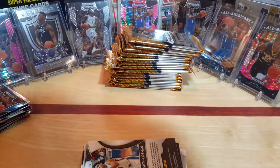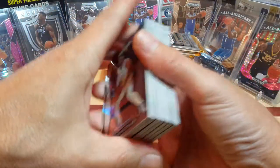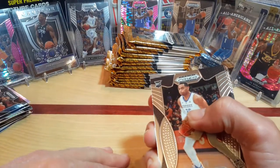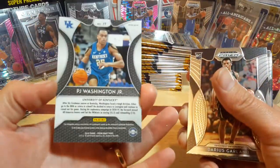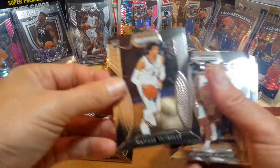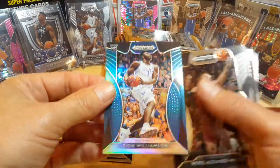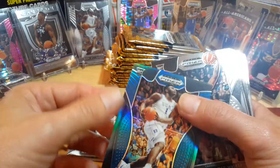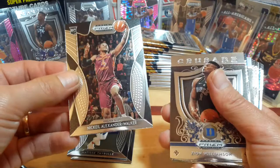I'd like to get out of these six boxes, if I could get like three autographs that would be awesome — I mean we've already got one. So blaster number four — we've opened up three so far. There's PJ Washington again base, one PJ Washington silver — awesome. Darius Garland. Zeybel. DeAndre Hunter Blue Silver Prism. Zion — sweet-looking card, beautiful card. If I remember correctly looking on eBay, that was going for probably like $45 to $65 — sweet card. Walker.